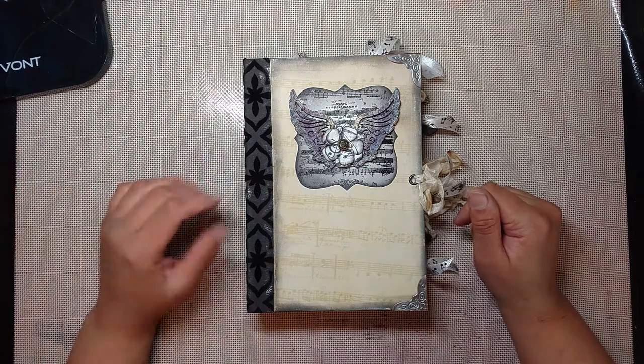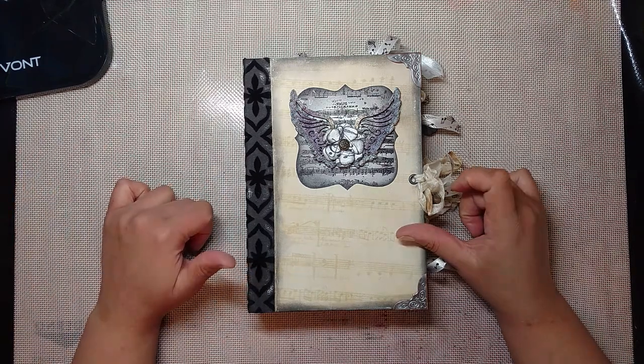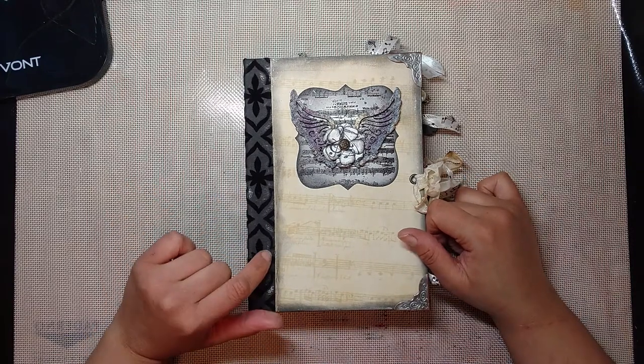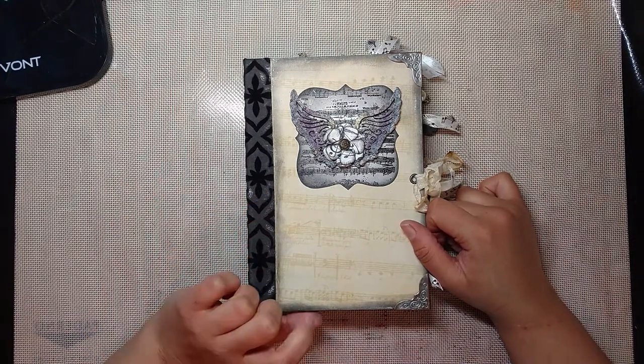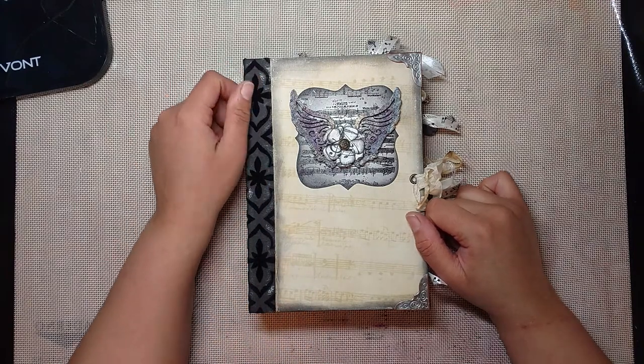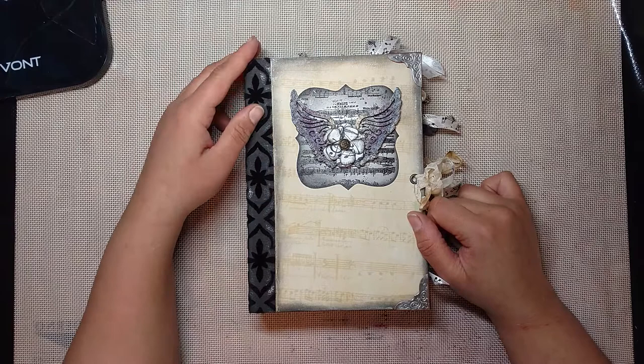Welcome back to Release the Craftin! Priscilla here with another journal share for you guys today. This one is a music-themed junk journal. I'm calling it Melody. I made this for a commission for a woman I work with — she wanted a music-themed journal, so this is what I came up with.